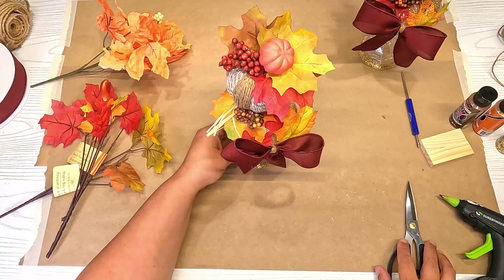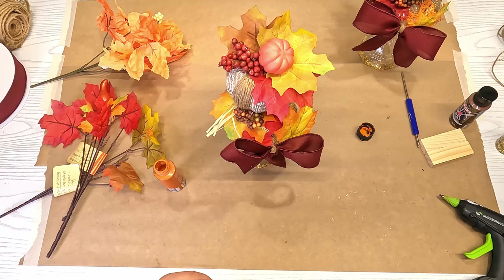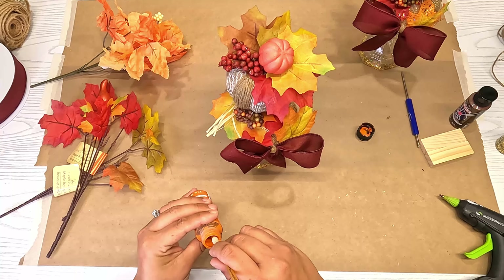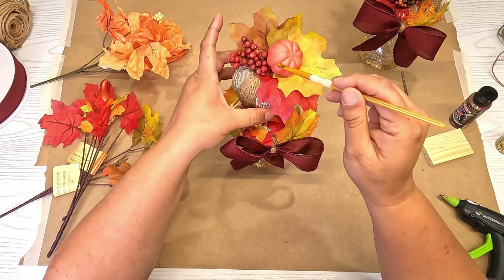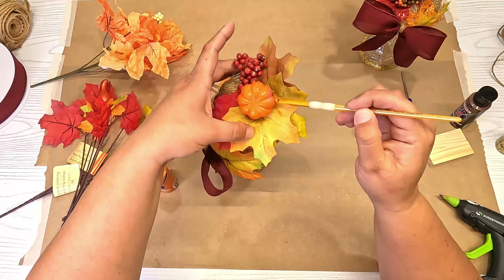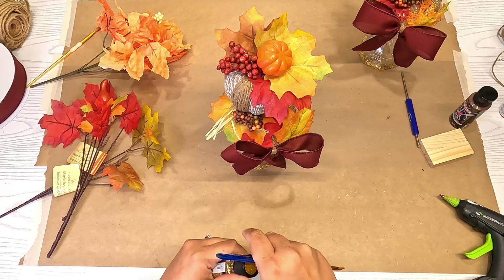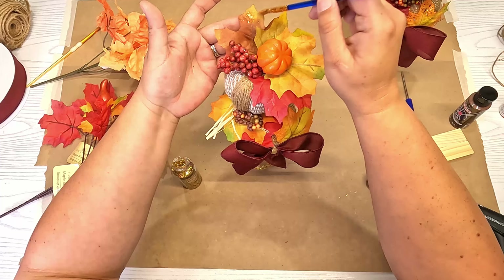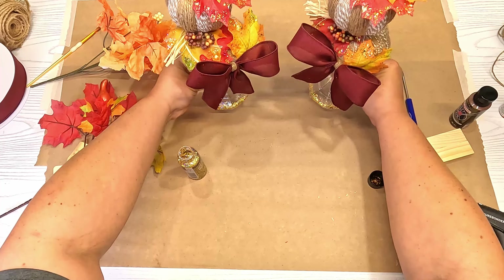Everything's pretty much done. The only thing left to do is take this orange paint and a paintbrush — I kind of let it dry on accident — so I'm going to add some paint, scrape most of it off, and just add a little bit of dry-brushed orange paint to it. Then we're going to come back in with our acrylic glitter, add some glitter to the tips, and then we will be done. Same process — just pull some out and add it to the tips.